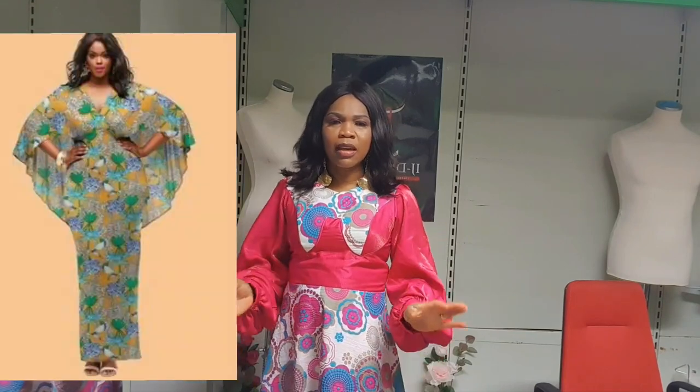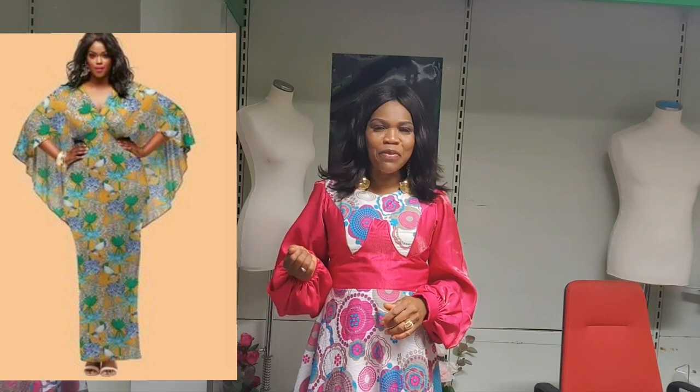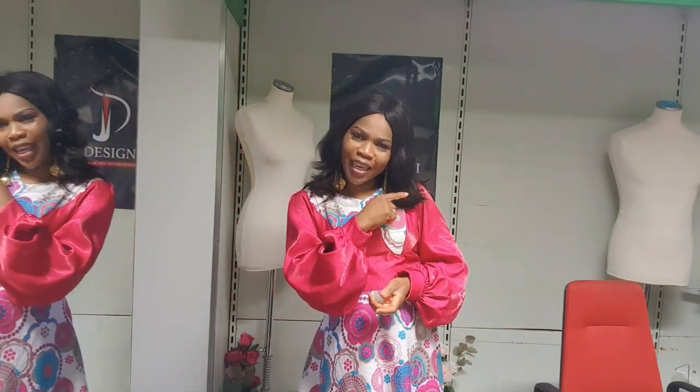Hello beautiful people, welcome back to my YouTube channel. On today's tutorial we are going to DIY a beautiful straight pencil gown with a high-low cape. It's very simple to achieve — all you need is your basic body measurements and basic body pattern. To my older and new subscribers, thank you for all your support. If you haven't subscribed, please subscribe and turn on the notification bell. Without wasting more time, let's go to the working table.